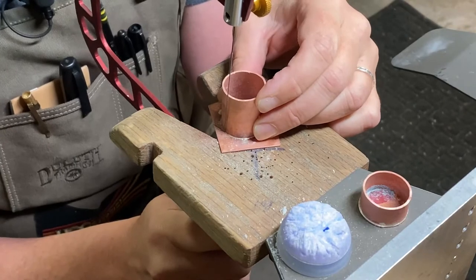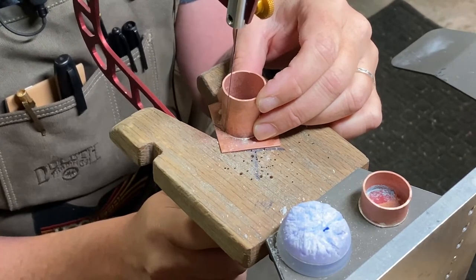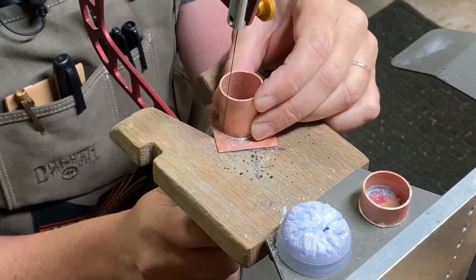One thing I'd like to suggest: if you're going to be cutting these out, I would recommend using a larger blade like a size 1 or 1/0, and that will help you cut through the metal faster.